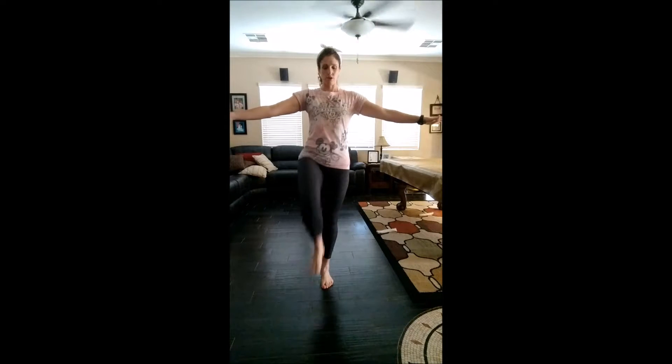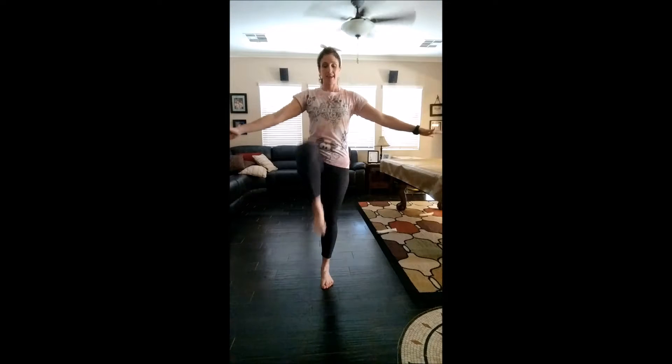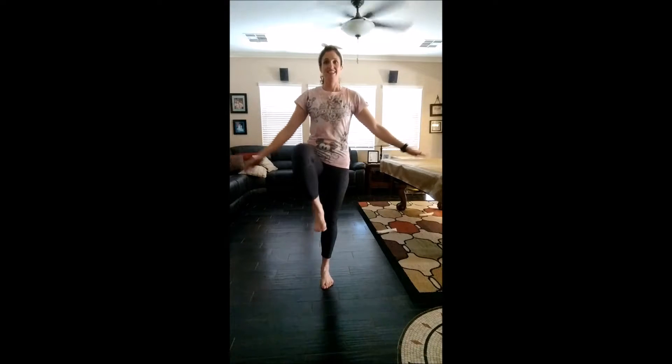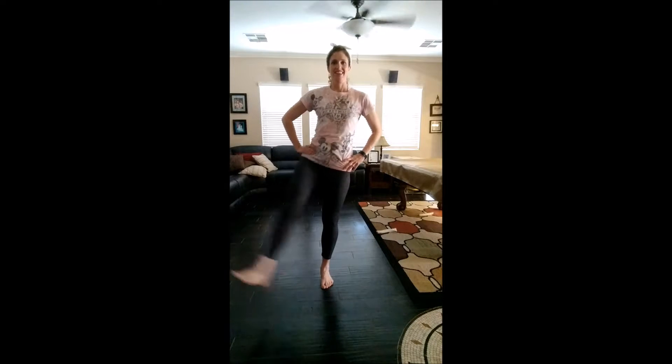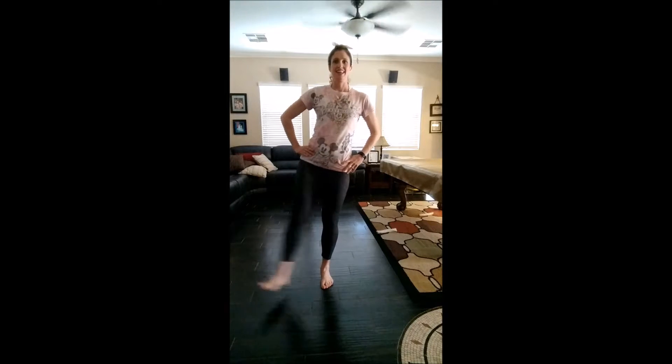All right, starting with facing front. You can use your hands to help you balance. Three, four, five, six, seven, eight, nine, ten. You can sing along. Two, three, four, five, six, seven, eight, nine, ten.